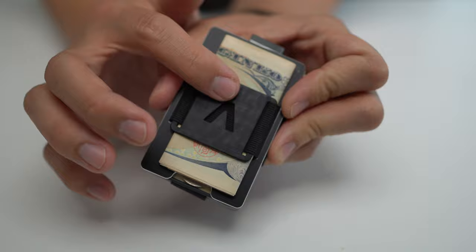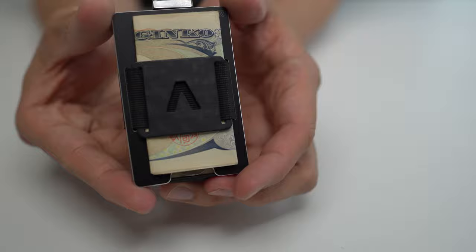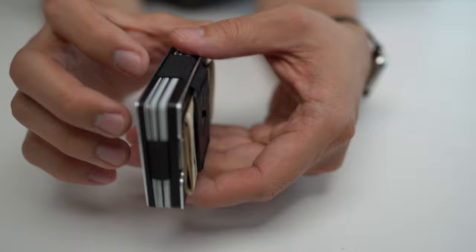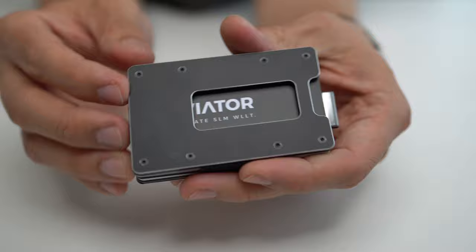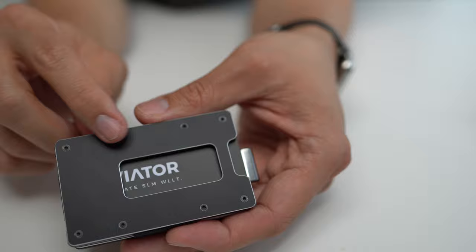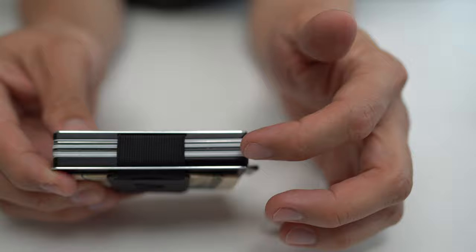There's a couple of different patterns, like a Canadian flag logo for some reason — but everybody loves Canada, so great to have that option. You can also customize the material for the inner frame and whether you want a coin tray or not. The wallet itself comes with a little screwdriver that lets you undo these torque bolts, and you can adjust the tension on the strap that lets you carry anywhere from one to 20 cards — which I thought was a cool option.